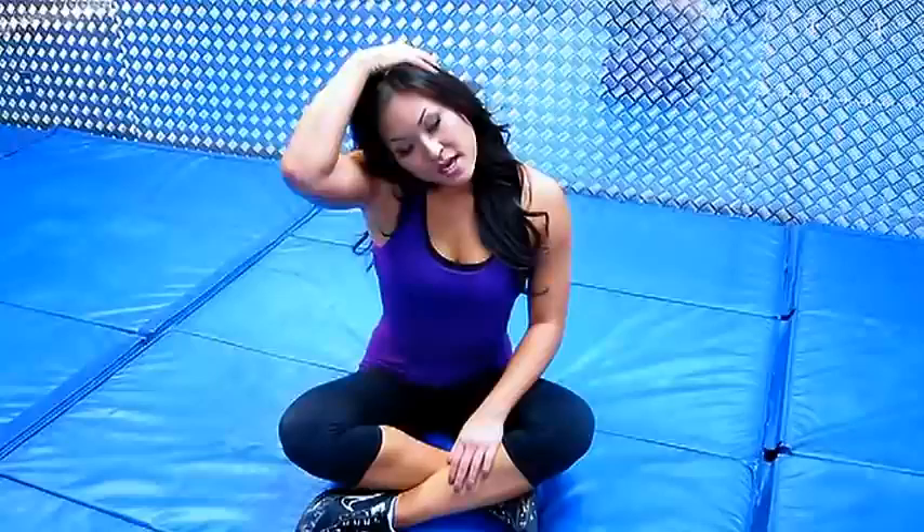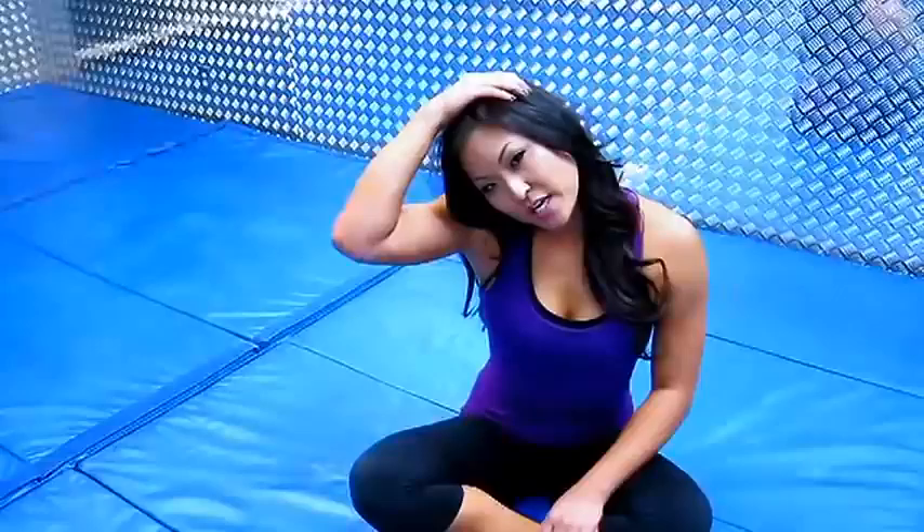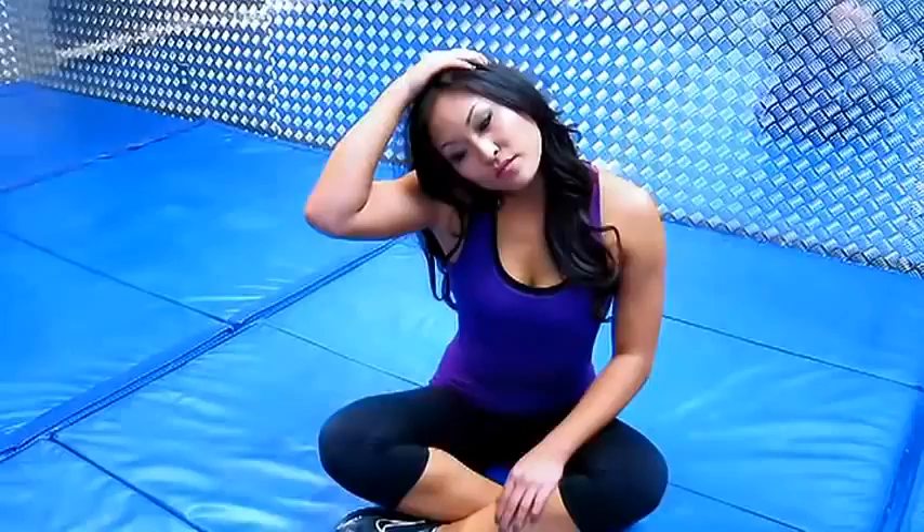Hi guys, it's Angela Fong and you're watching Knockout Fit. Today's workout that we're going to do is just some simple neck stretching. This is really important before and after a workout just to keep it nice and limber.